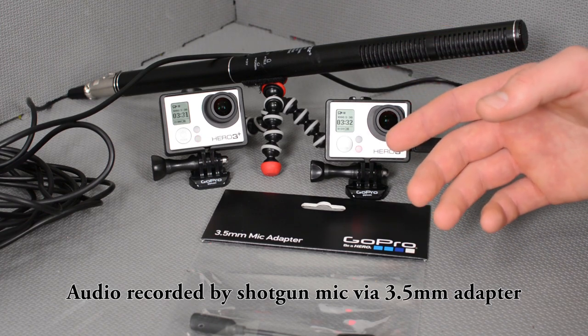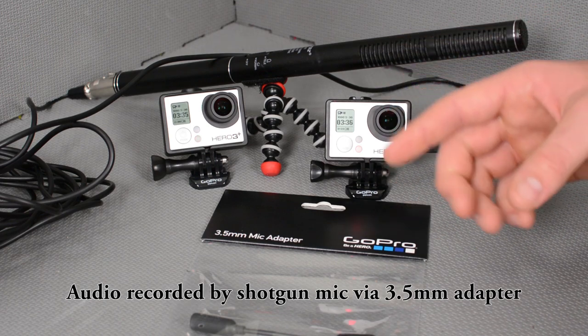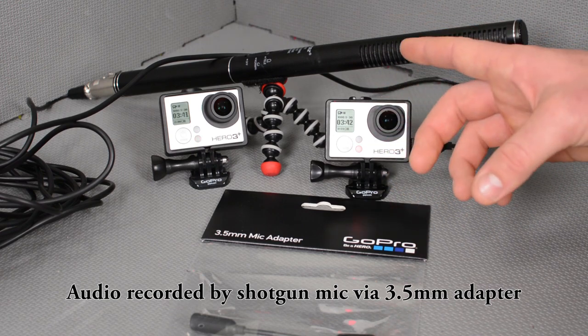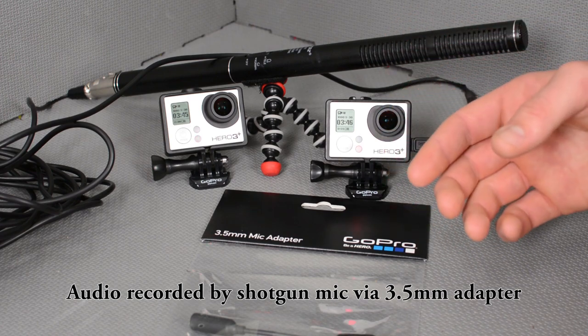As a comparison, I am also recording this scene onto my other Hero 3 Plus. They're recording in the same resolutions, so what we'll be able to do is cut from this one, which is recording via the microphone, to the other Hero 3, which is recording via its onboard mics.